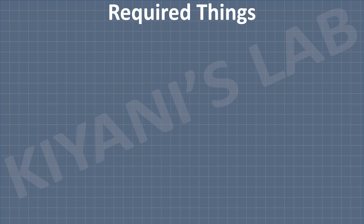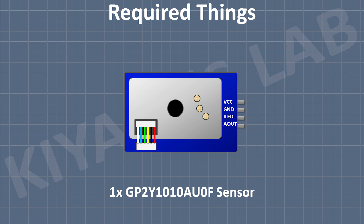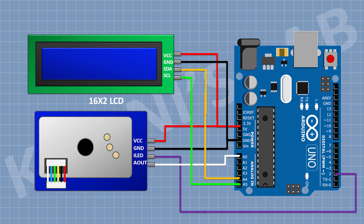These are the components I'm going to use for this project. First, connect the Arduino, then connect the LCD display. Connect its VCC pin to the 5-volt pin of Arduino, its ground pin to ground, its SDA pin to A4 pin of Arduino, and its SCL pin to A5 pin of Arduino. Now connect the sensor — its VCC pin to 5-volt, its ground pin to ground, its LED pin to D2, and its OUT pin to A0 pin of Arduino.